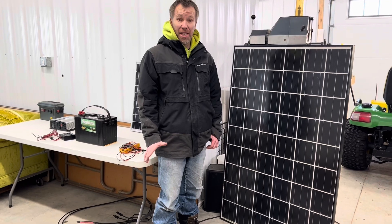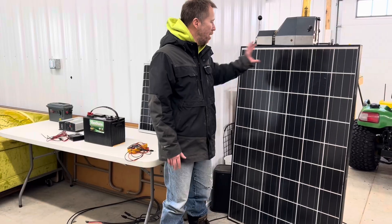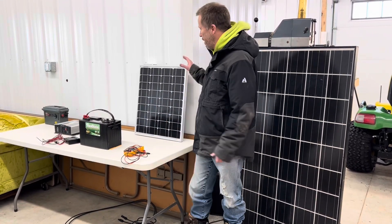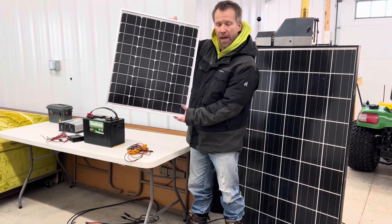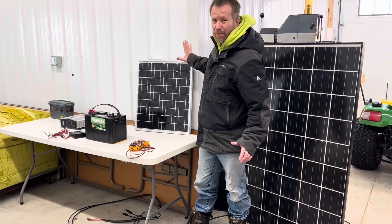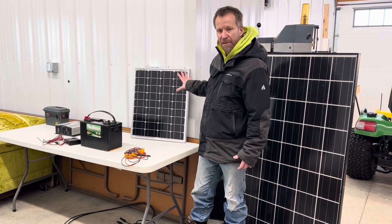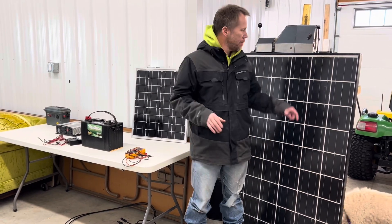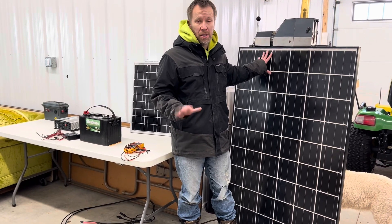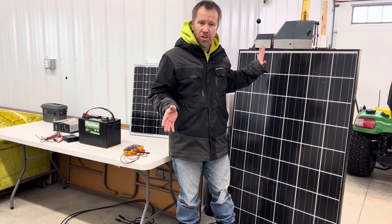First things first is the solar panel itself. As you can see there are two different sizes here. We have a larger one, 200 watt, and also this smaller portable size, 50 watt. You want to locate some solar panels — roughly they're about one dollar a watt. So you should be able to find a 50 watt for around $50, and a 200 watt panel for around $200.